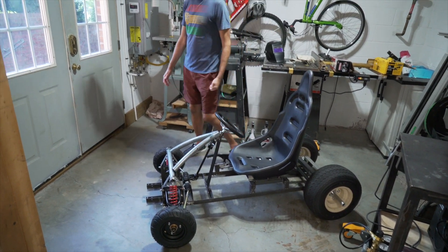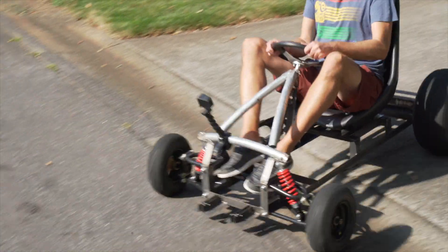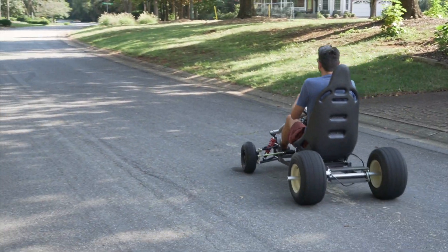In this video, we start fabrication of a video game inspired electric go-kart. We get enough completed to allow us to roll this thing down a hill to test out the steering, suspension, and overall ride quality.